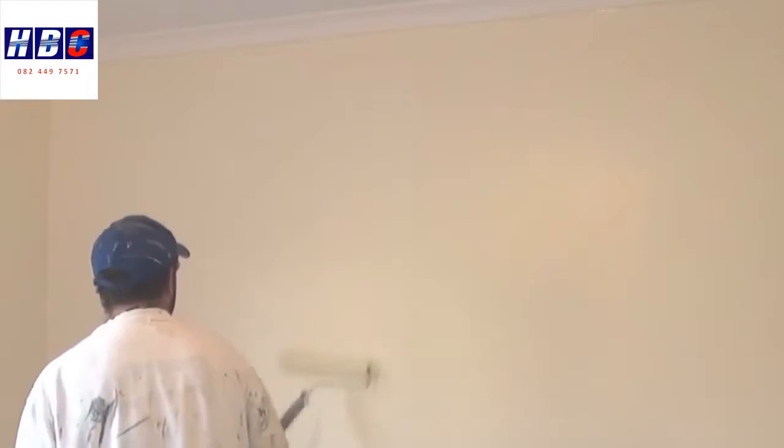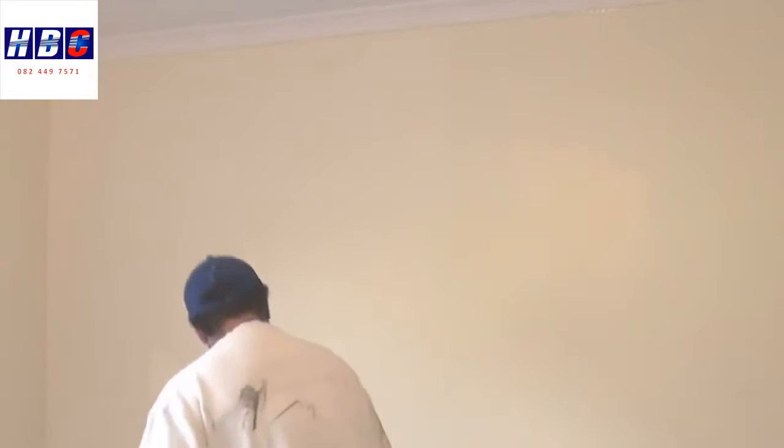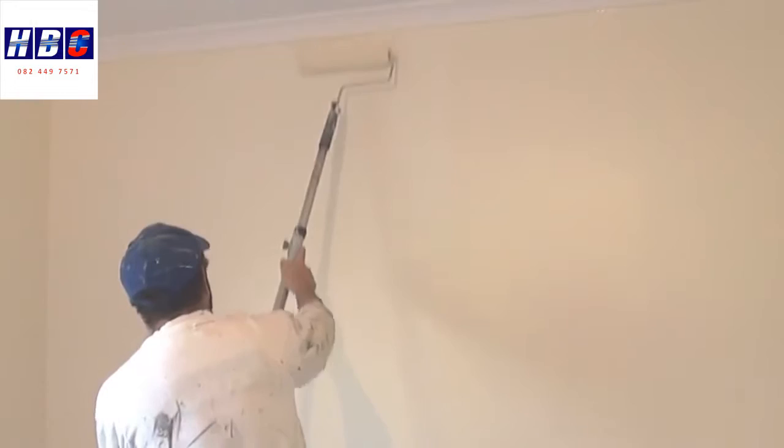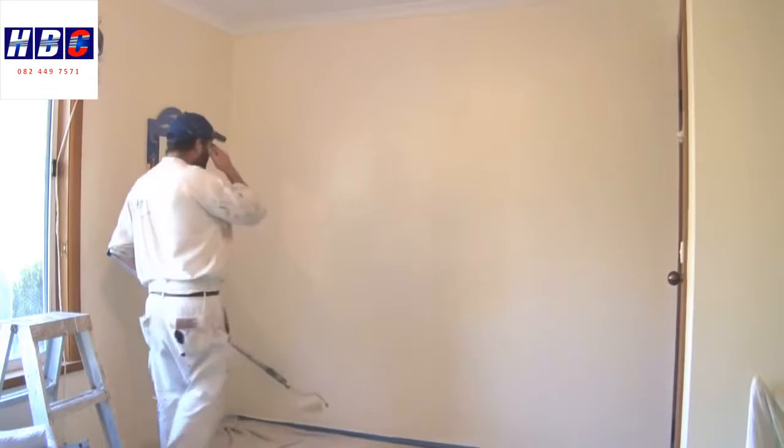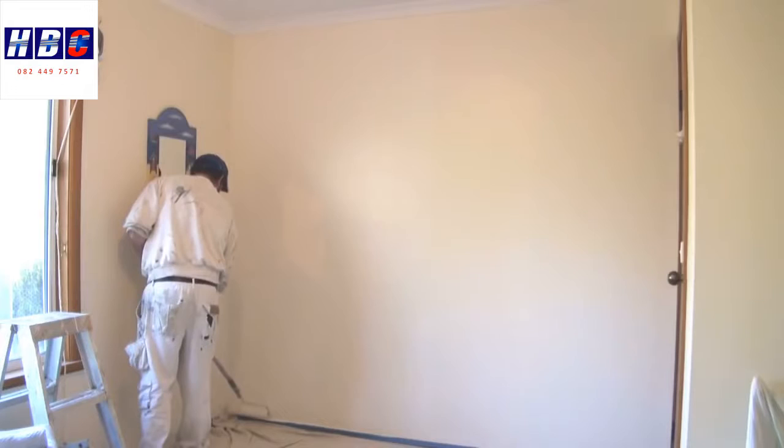As the paint gets less and less, that's when you can roll right up to the top and right down to the bottom. Now I'm obviously left-handed, so I always work from left to right. But if you're right-handed, you'll probably want to work from your right to your left.